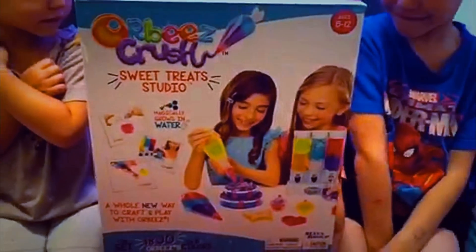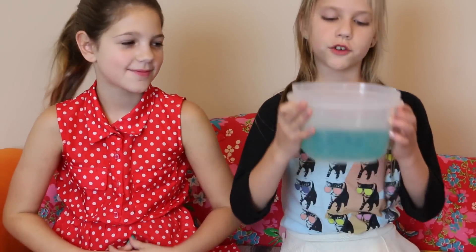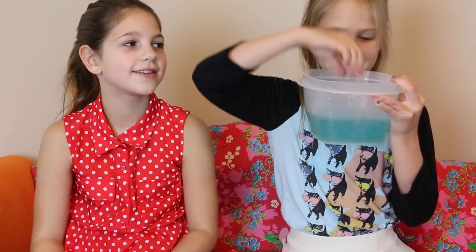I just got my Orbeez Crush Sweet Treat Studio and we're going to open it! I'm at Annie's house. Hi! I let the pellets sit in the water for 24 hours and they fully grew. Now we are going to play with the stuff.